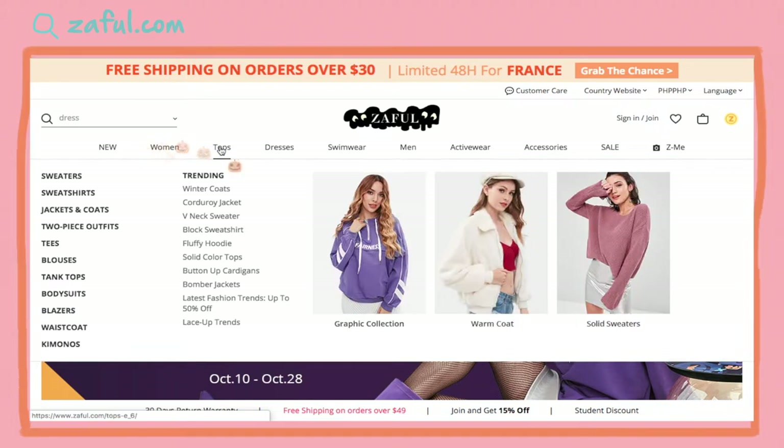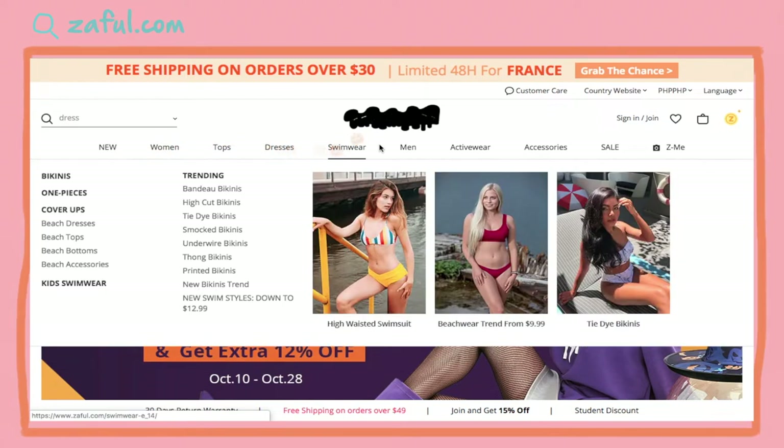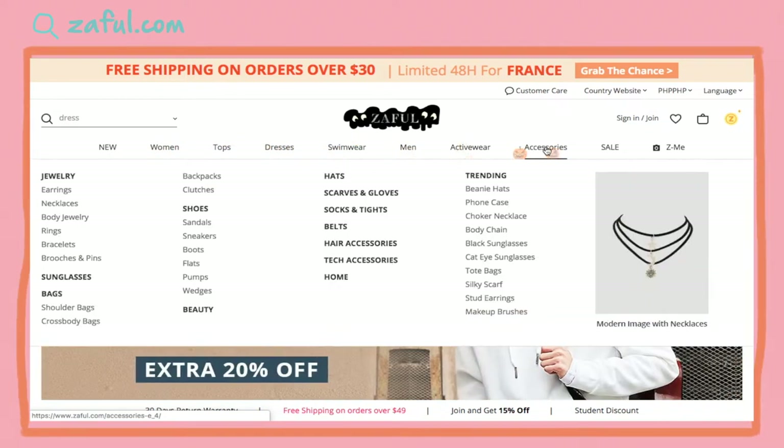My friend will be joining us in this video. So if you don't know what Zaful is, it is an online retail shop that sells clothes, active wears, accessories, and swimwear for both men and women. I found out about this website through Nadine Feliz — she's a YouTuber and I've been loving all her videos lately because everything is just aesthetically on point. Go check her channel out if you want to also see her Zaful haul.